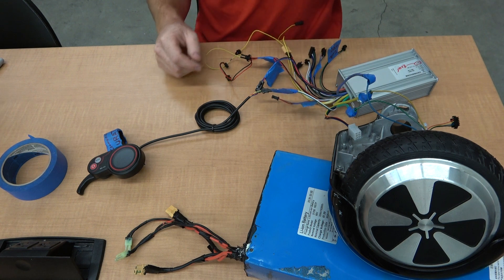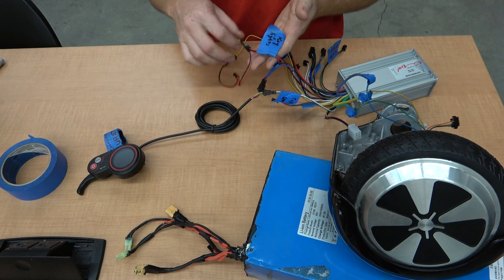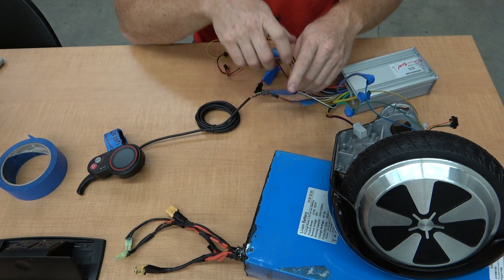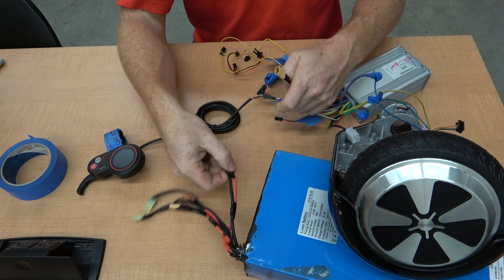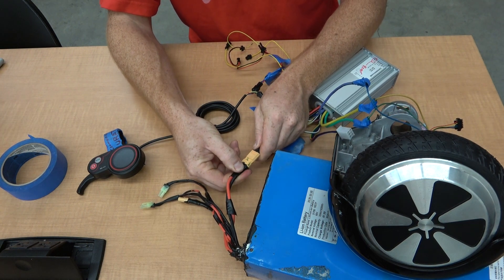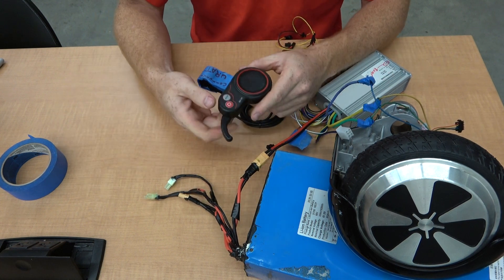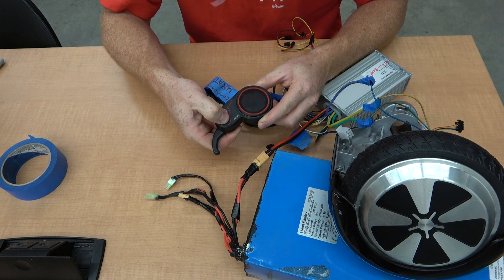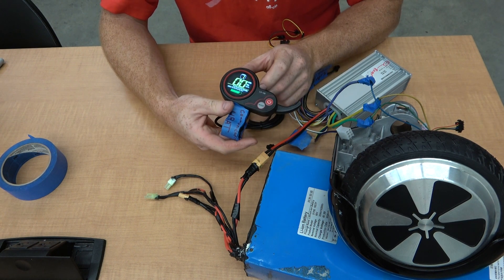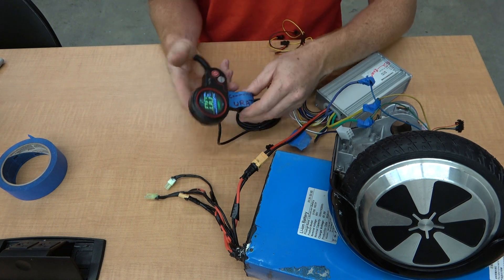The biggest struggle that seems like people might have is how to hook up this whole thing. The three motor wires are connected. We grab the B+, we connect the B+. Then you hook up and push the button on the controller. The controller goes on, and simply you can give it some throttle.